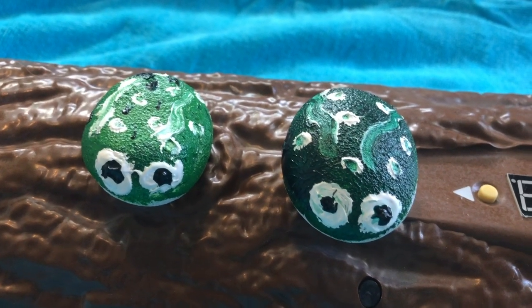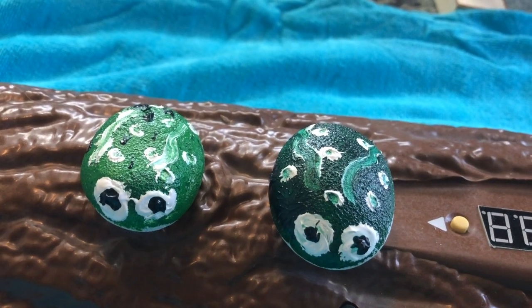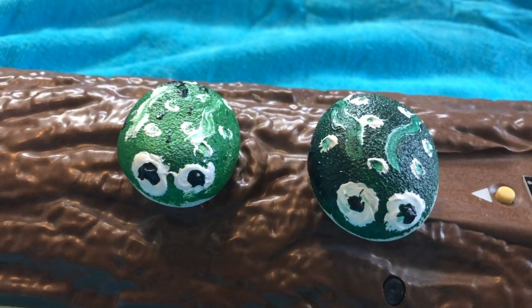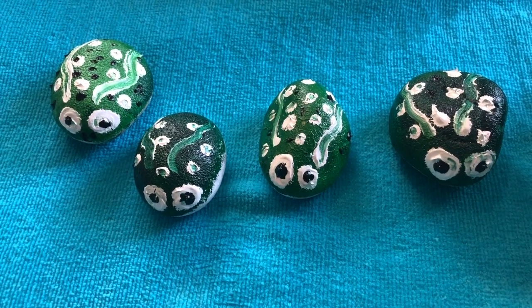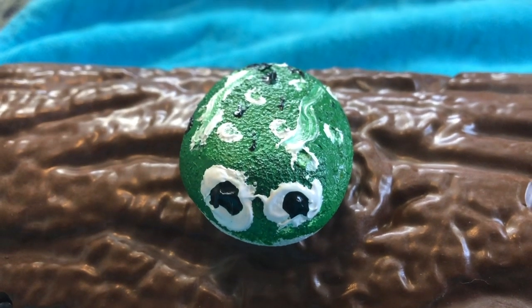Two green and speckled frogs were sitting on a hollow log, eating the most delicious bugs. Yum, yum. One jumped into the pool where it was nice and cool. Now there is one speckled frog. Ribbit.